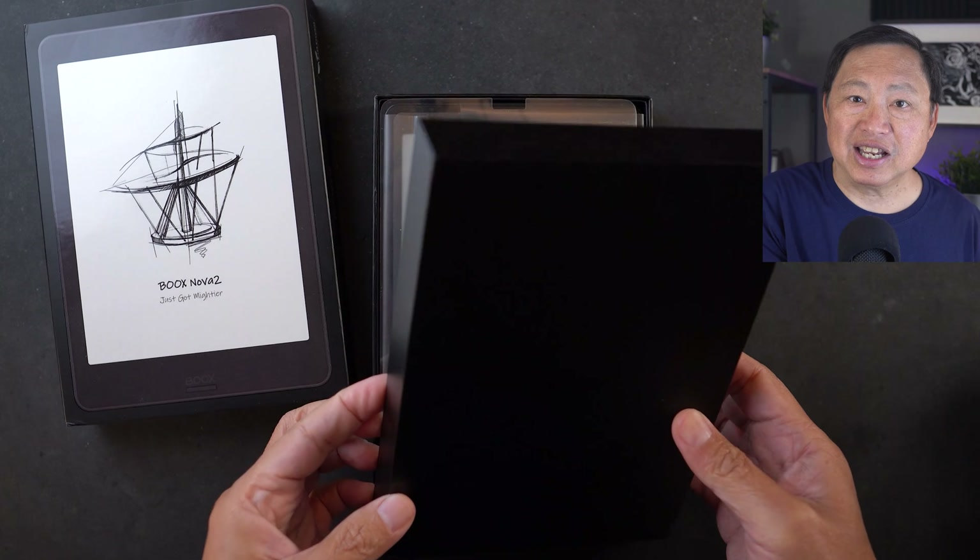When you first start this device, it doesn't seem to do much because there's no Google Play store. It does have a small built-in app store with several reader apps and most importantly a Kindle app. The absence of an app store won't seriously affect you if your intent is to use it as an e-reader — you can upload PDFs, e-books, e-pubs and just about any format. But this is a full Android, so many will want Google Play. I don't want a Google tracking device, which is exactly what happens if you enable Google services.